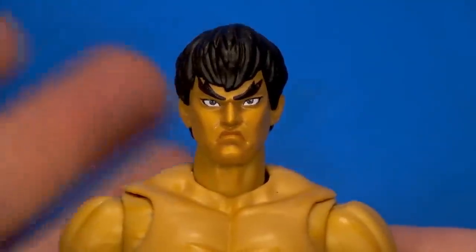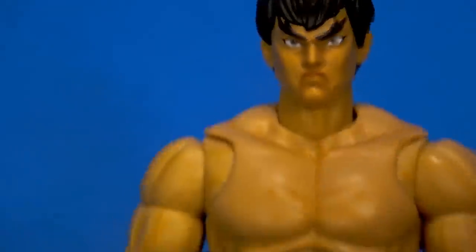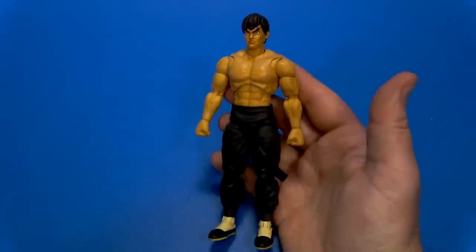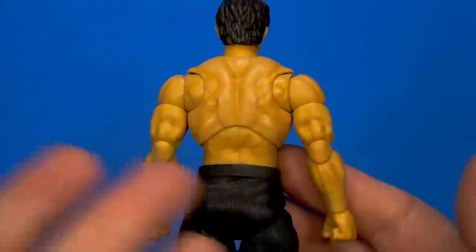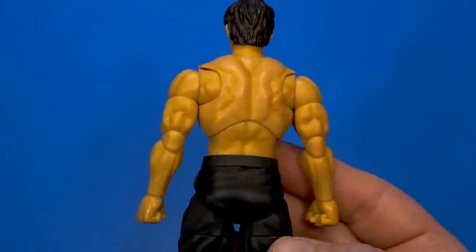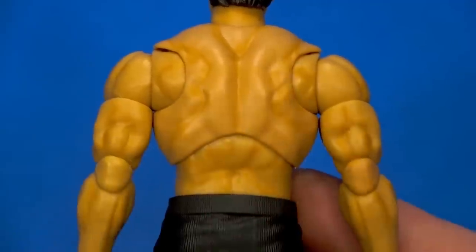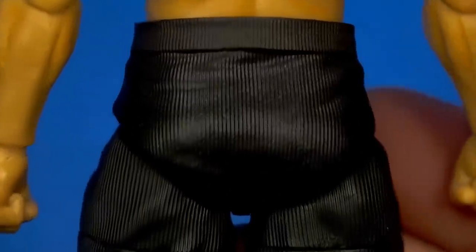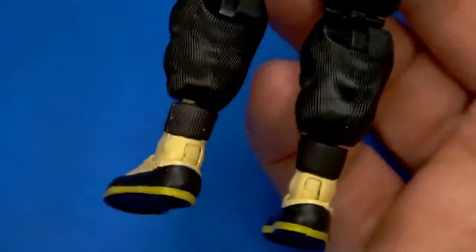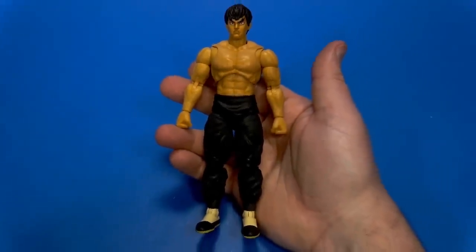At the head, the character is captured nicely — I guess the prominent eyebrow thing is a Street Fighter staple. No nonsense — he's just jumping in, kicking ass. On the back, there's all that shade work, and I love that it's subtle. You have to get right up on it to realize it's another paint app. It blends into the skin tone color of the plastic very nicely. It's just a beautifully rendered action figure.